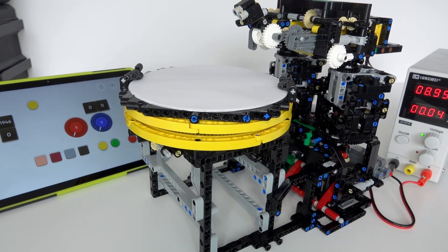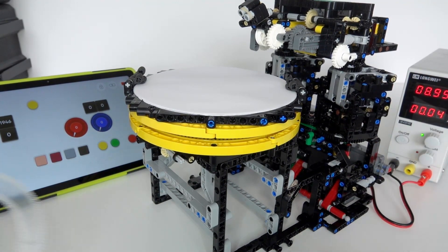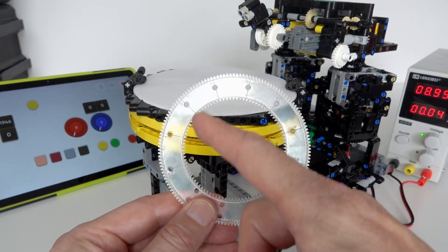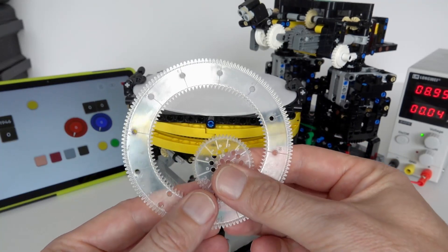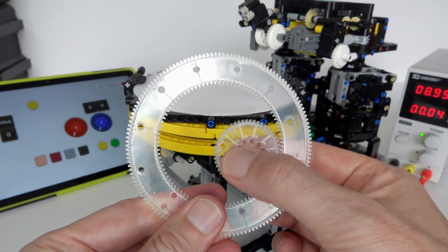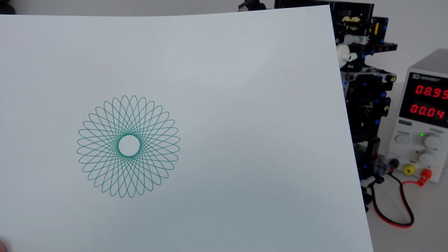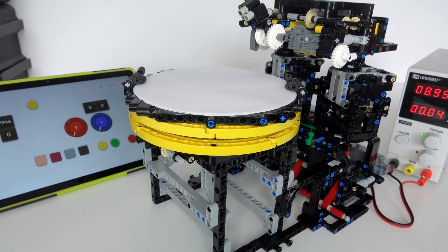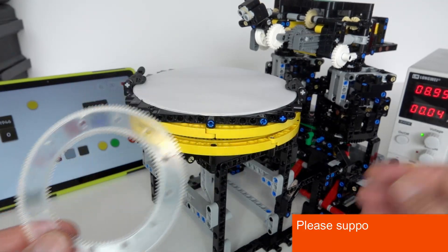Hi everybody and welcome to today's Lego Technic video. I'm proud to present my latest design, a SpiroGraph machine. A SpiroGraph is a pattern drawn using an outer wheel with teeth on the inside and a gear that rotates within that outer wheel. By using a pen placed in one of the holes on the inner gear, you can draw different geometric patterns called SpiroGraphs.